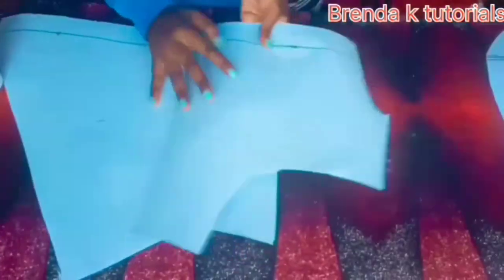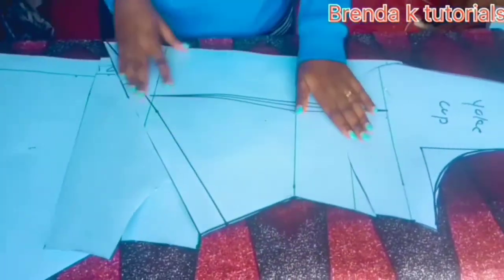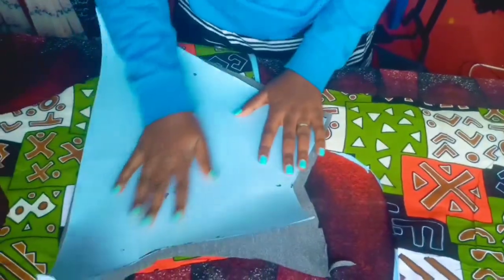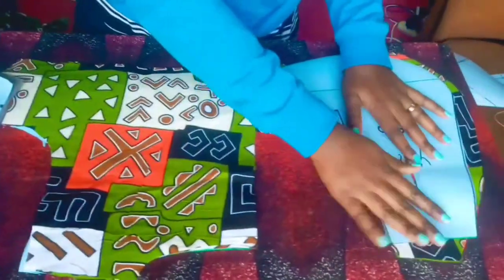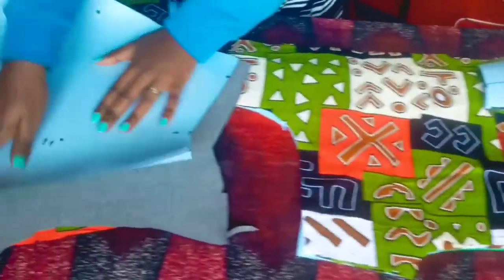So that's how we drafted a pattern in our last video. I'm going to use those patterns to trace out on my fabric — the front part, the upper part, the down part.